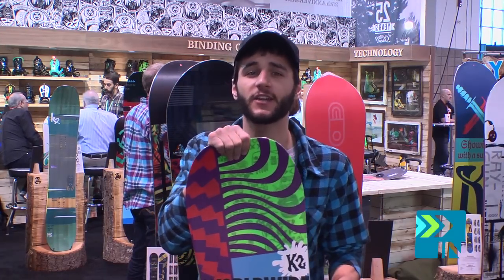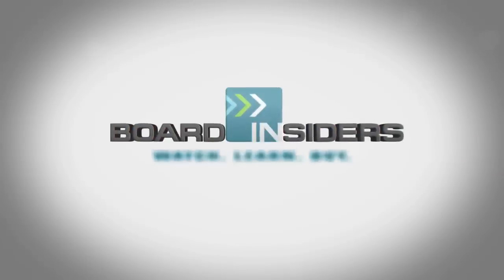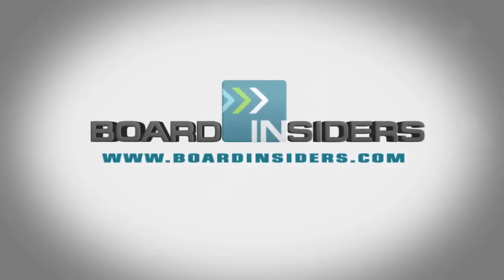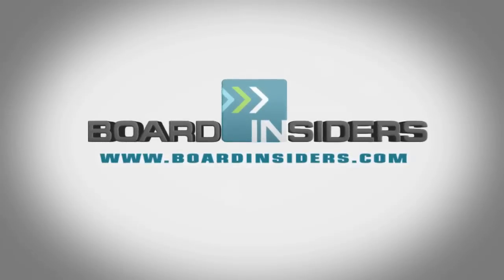Price point on this: $400. Killing it at $400. For the latest snowboard reviews, check out BoardInsiders.com.